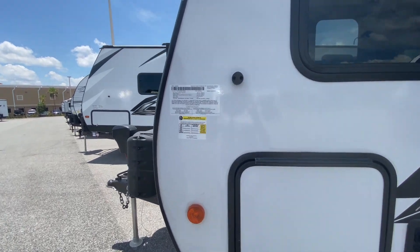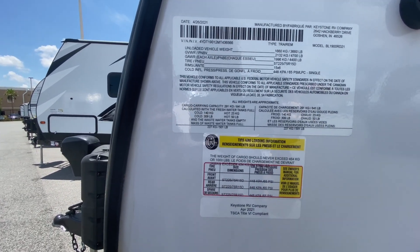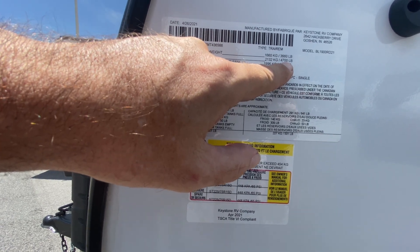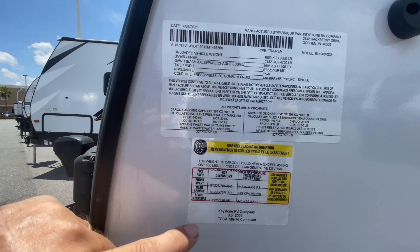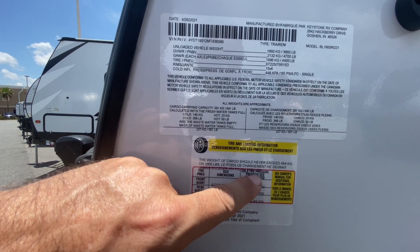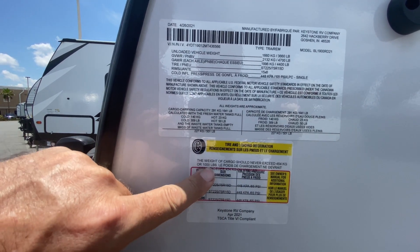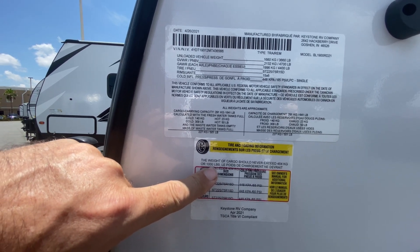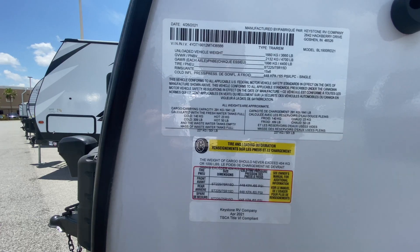Let's take a look at the numbers. This has a gross vehicle weight of 4,700 pounds — so fully loaded, guys, this is under 5,000 pounds. You have a cargo carrying capacity of 1,000 pounds. So empty, this thing weighs 3,700 pounds and 4,700 pounds fully loaded.